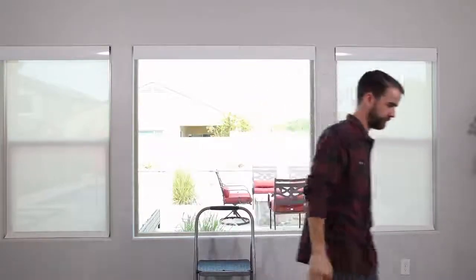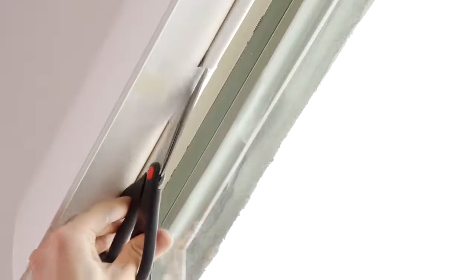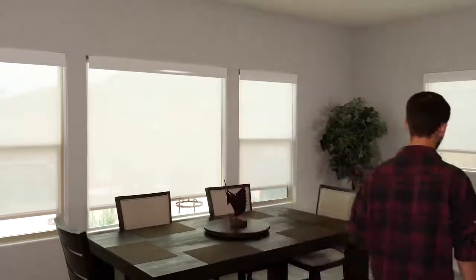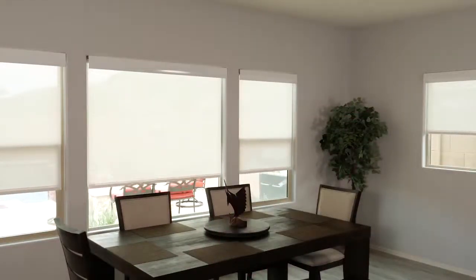Once you have fully installed the shade, carefully remove the protective bands with a pair of scissors. That's it! Now just operate the shade up and down a few times to make sure everything looks and works right.